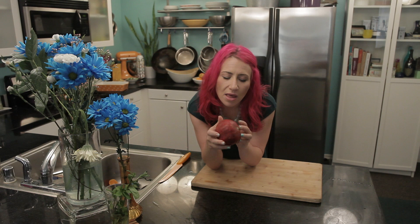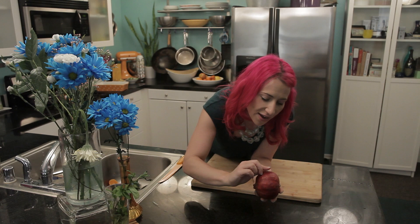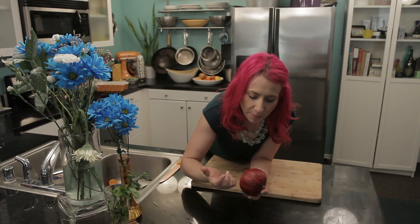The other way to tell when a pomegranate is ripe is by scratching your finger on it. If you scratch your finger and it is a little soft to the touch and makes a little indent, then it is also ripe.